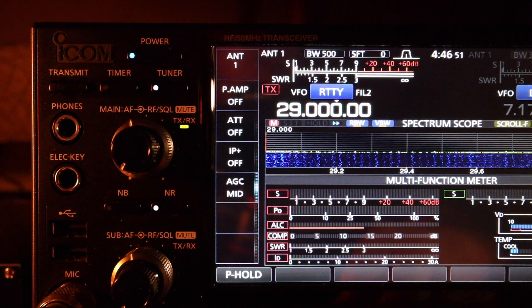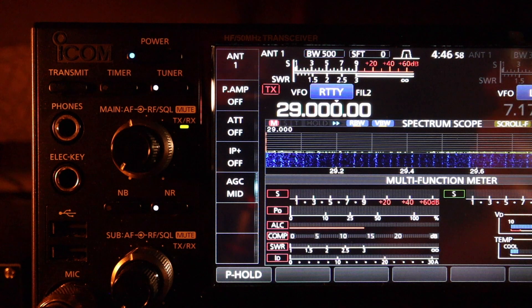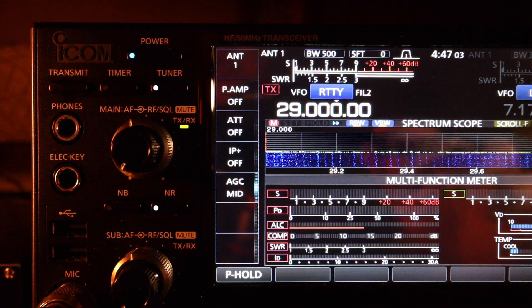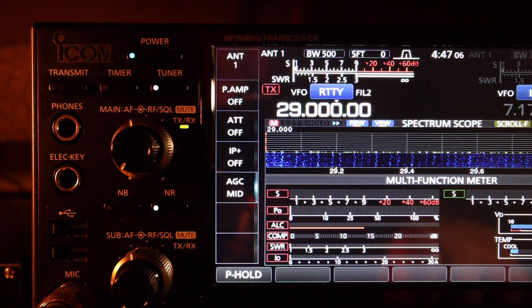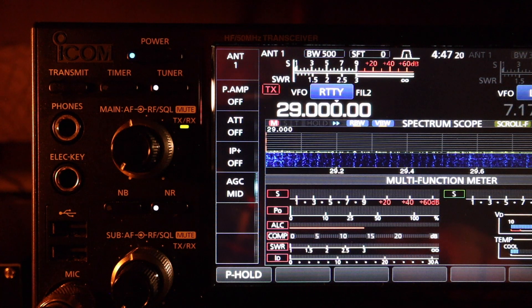I just wanted to show you guys — we put up the DX Commander and showed you all the bands using the built-in antenna tuner. I am not using the LDG external antenna tuner. I hope you enjoyed it, and I'm giving a plug to the DX Commander Fan Dipole — it works. Kudos to Callan.